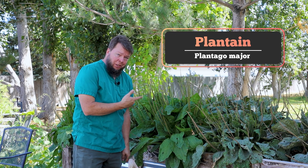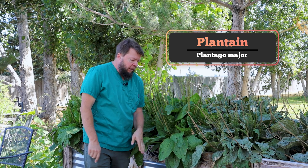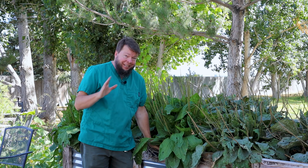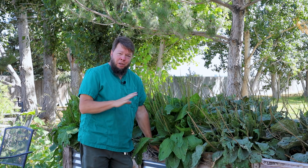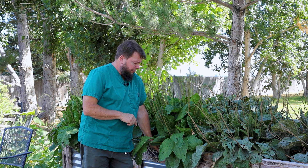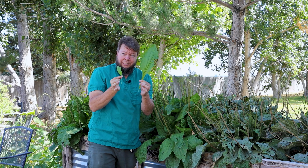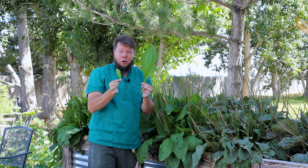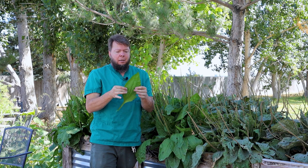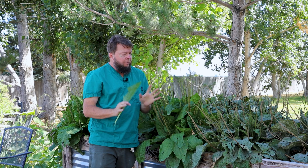This is also Plantago major — this is plantain. Look at the difference in size. This is a Turkish variety, and medicinally it's exactly the same. I've been using this one for years, and this is the one we grow here in the Homegrown Herbalist Gardens. It's a Turkish variant — look at the size of the leaves by comparison. If you're going to grow medicine, grow a lot of medicine, right? It's just an amazing, amazing plant, and we've been very happy with it.